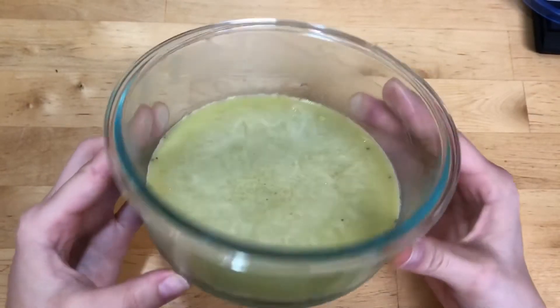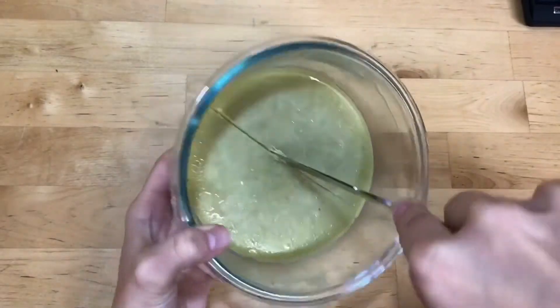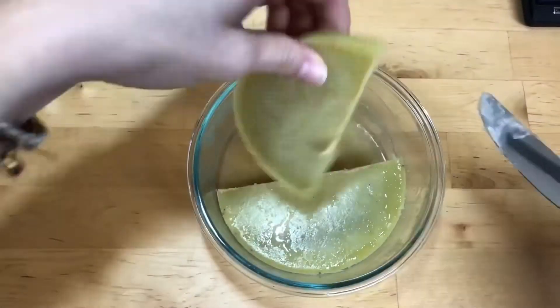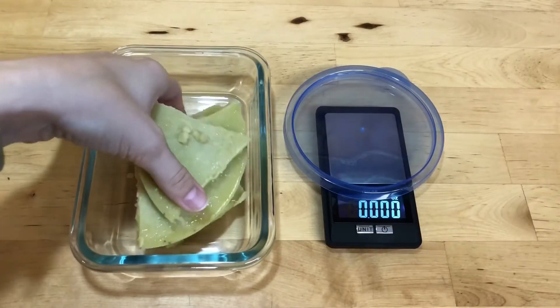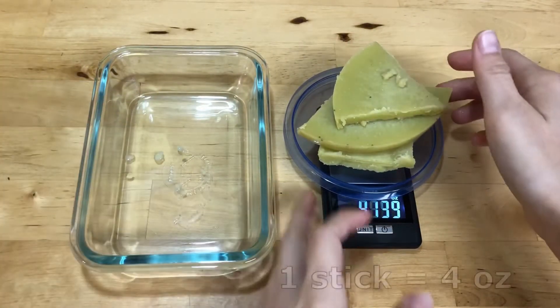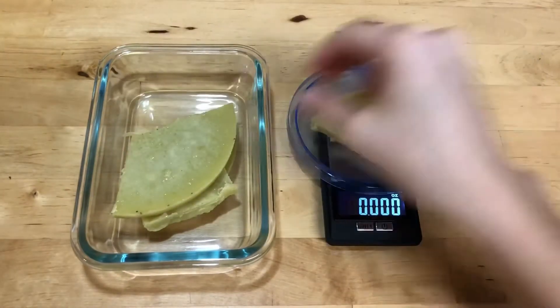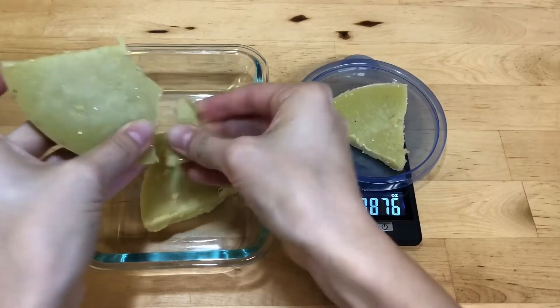This is our final product. You can see the butter has hardened on top of the water, so I usually just cut it with a knife and take out the pieces of cannabutter and then dump out the excess water. I usually weigh my cannabutter when it's finished just to see how much I was left with and also to help with more accurate dosing. I'm only going to be using half of this for the recipe, so about 350 milligrams and about half a stick of butter.